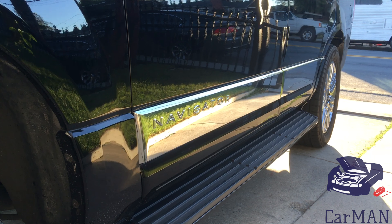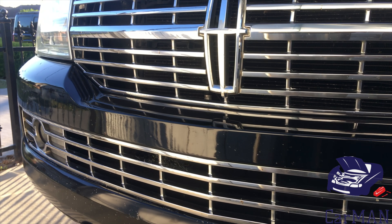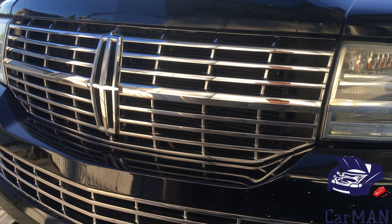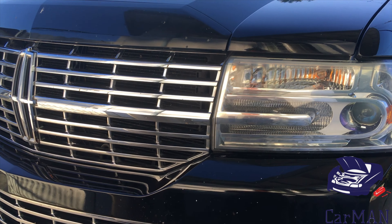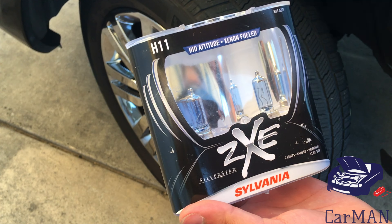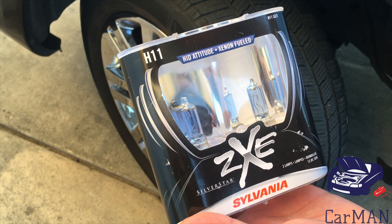Hello and welcome everyone. Carman back with another video, and today I'm going to be sharing with you my Lincoln Navigator and how to change the fog lights. This applies to the year models 2007 through 2014. The fog light bulbs the Navigator uses are H11, so make sure you have the right ones.